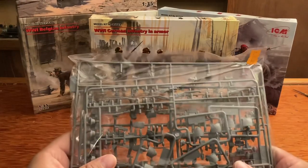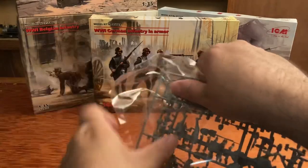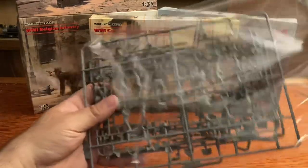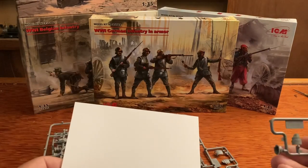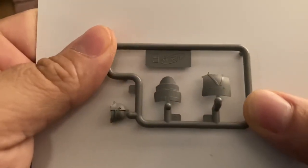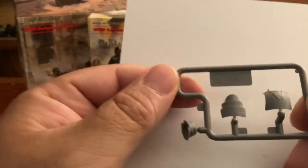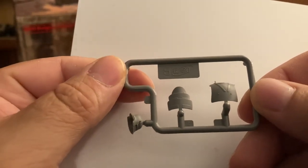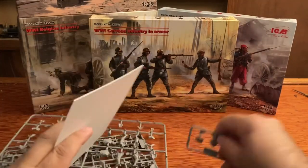Just like Masterbox models, ICM models have this nice little bag that you can peel the sticky part off, and then pull all this stuff out and check it out. Let's get our white piece of plastic here and check out some of this armor, which looks really cool. The helmet looks pretty awesome. There are obviously the same sprues — you get four of those for each of the figures.